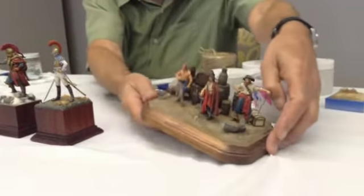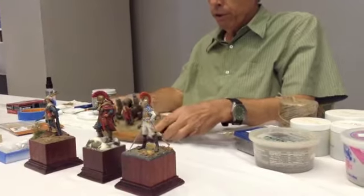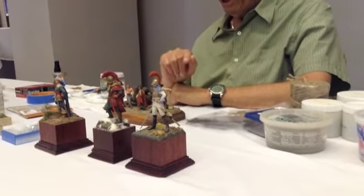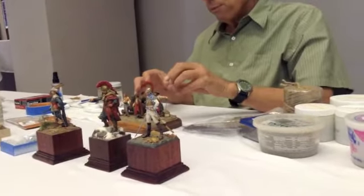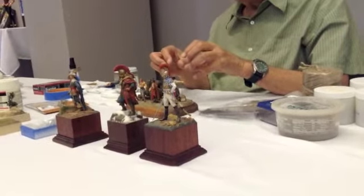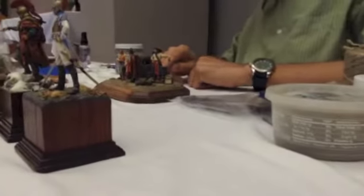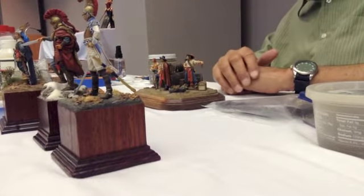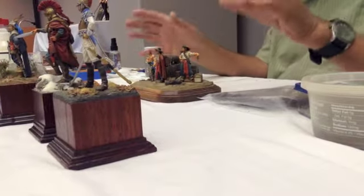Something unique about this pirate's hoard — barrels and boxes and things. I needed to paint all the barrels before I stuck them through my ground cover, because I knew I couldn't get a brush all the way inside, under the sides of these barrels and boxes. So what I did was I painted all the barrels first.